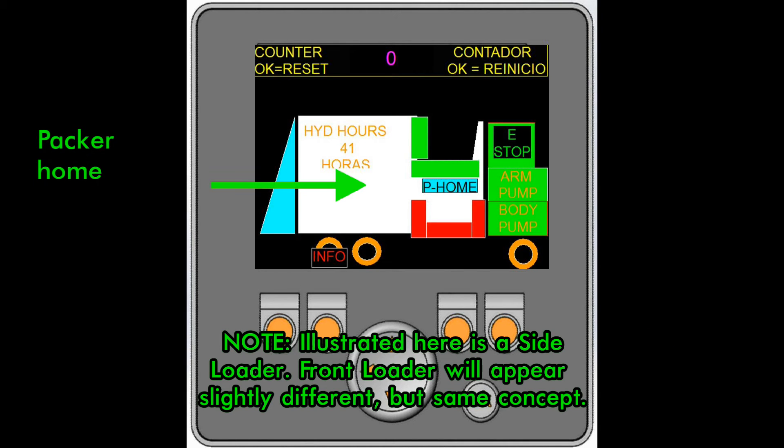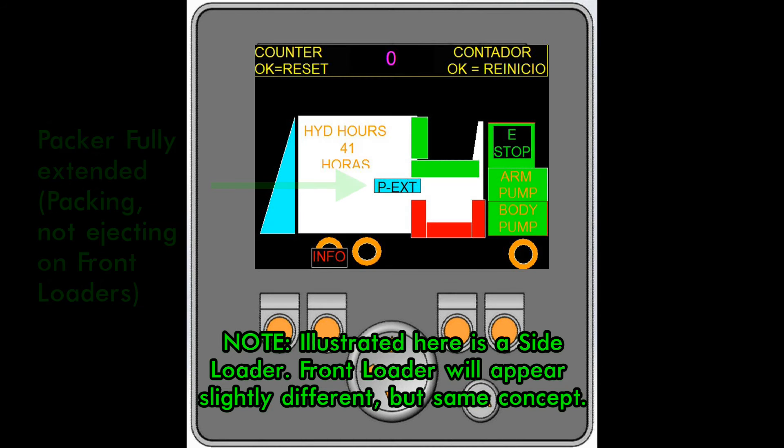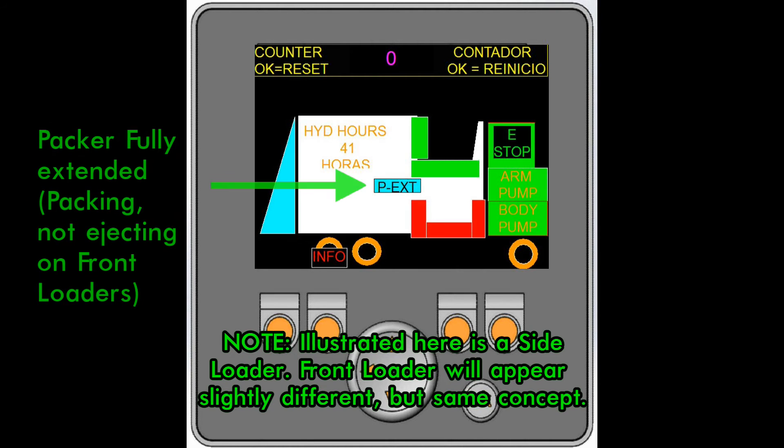When the packer is home, you see a blue P-home box. When it is packing, not at home, or in the extended pack position, the packer home and the packer extended will flash with a line through them. Here you see the blue box for packer fully extended. On full eject models, like most front loaders, this is the in position of the pack cycle, not the eject position.